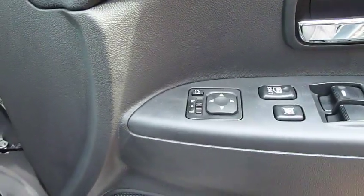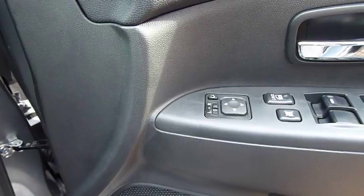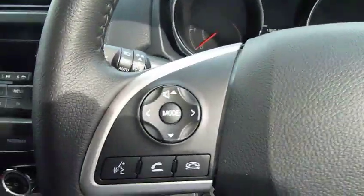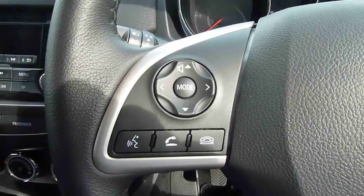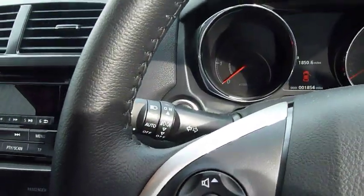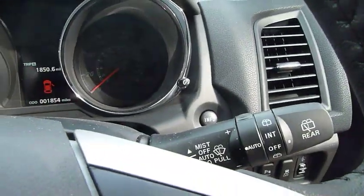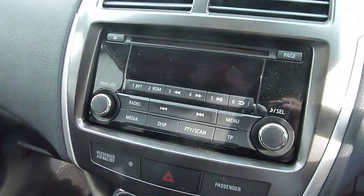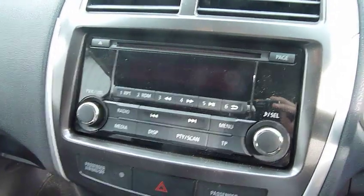Inside the cabin, it's got electric door mirrors and electrically folding door mirrors. The steering wheel has got cruise control, Bluetooth controls and radio controls. You've also got automatic headlights and rain sensitive wipers. Then you've got the CD radio, which is also Bluetooth audio.